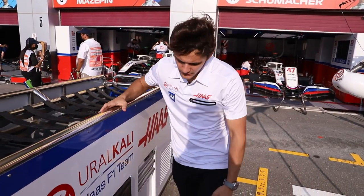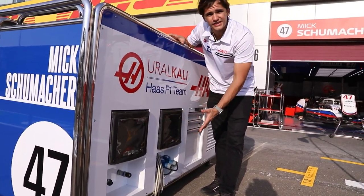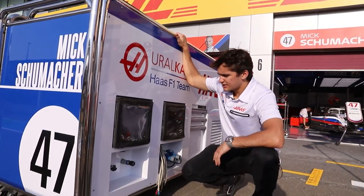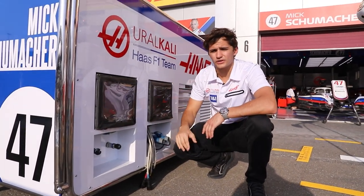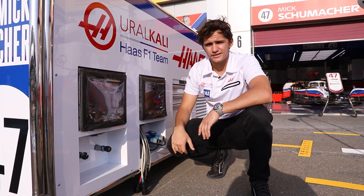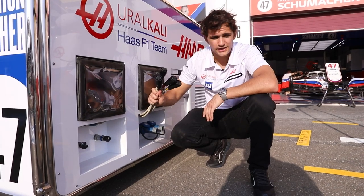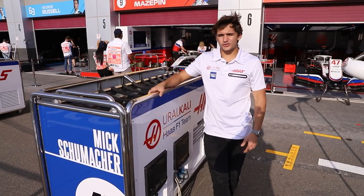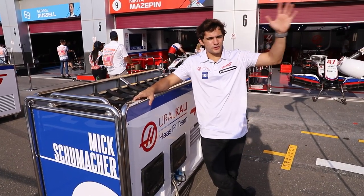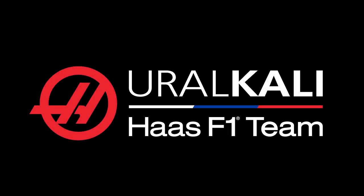The last bit on the grid trolley — we have this over here which basically sets up the tire blankets. Whatever temperature you want the tires to be, you can set it on the screen and that's the temperature those tire blankets will get to. That's where you connect them. So that's a walk around the grid trolley — what we use to get all the equipment onto the grid to get the cars ready for the race.